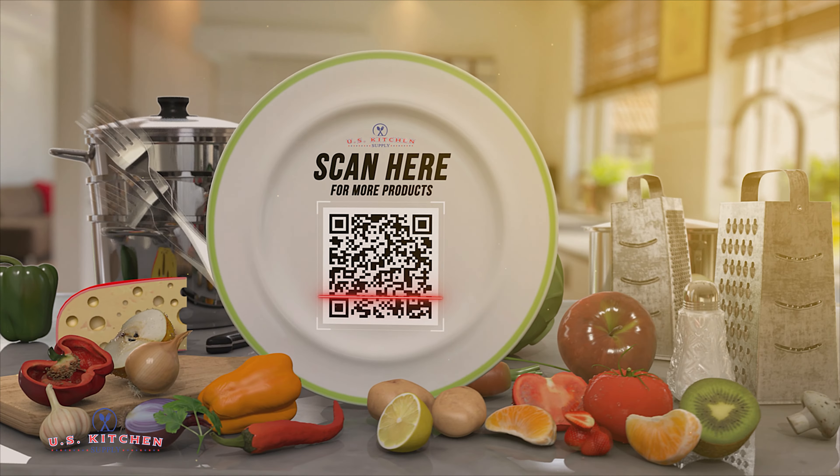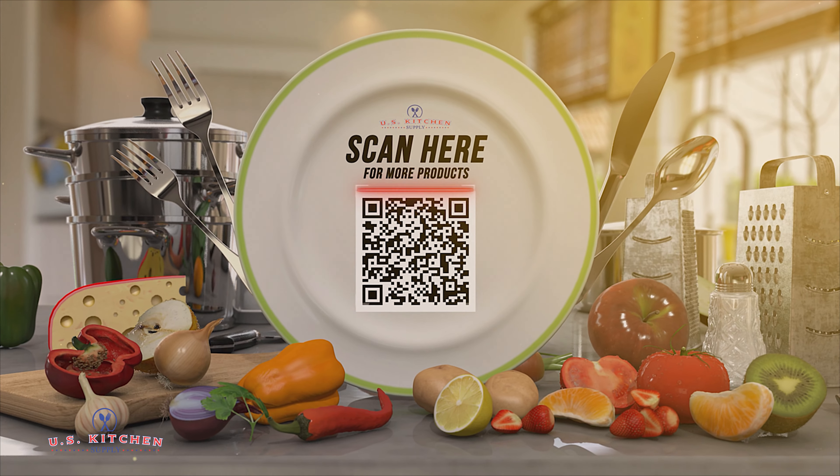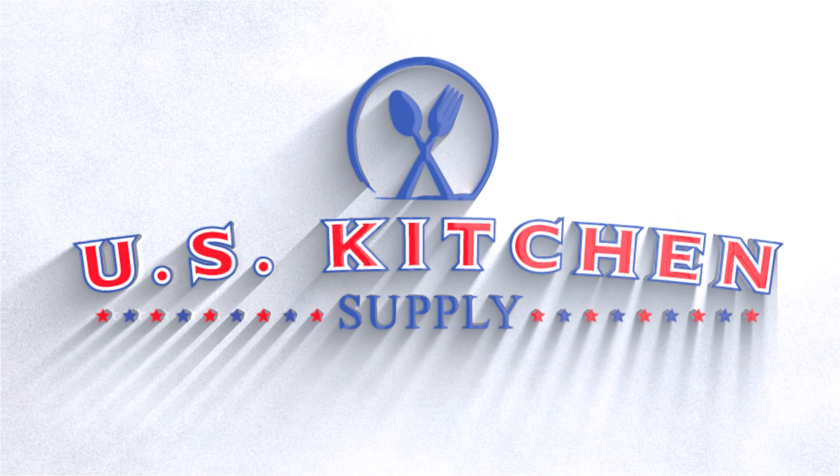Scan here for more U.S. Kitchen Supply products. Thanks for visiting U.S. Kitchen Supply.